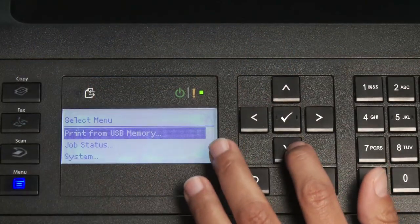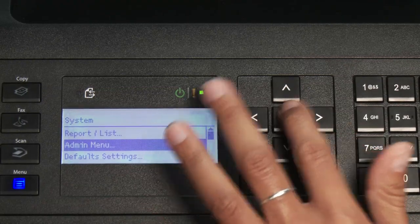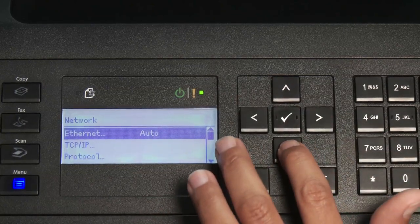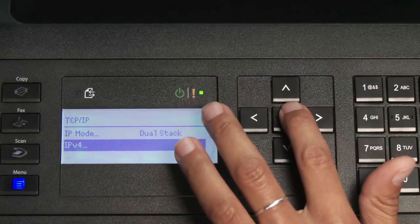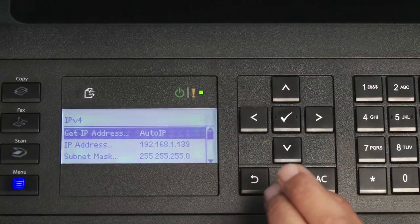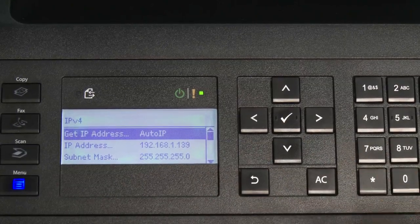A typical network has an IP range of 192.168.1.1 to 192.168.1.255. We're going to configure that on the front panel. First go to Menu, navigate down to System, hit OK, go down to Admin menu, then go to Network. In here, choose TCP/IP, go down to IPv4. We need to tell the printer we want to manually set the IP address — right now it says Auto IP. We'll start in Get IP Address and change this to Panel, meaning we'll input the new IP address via the panel.